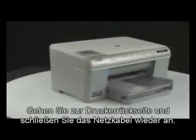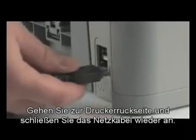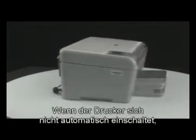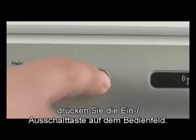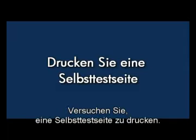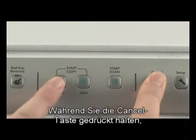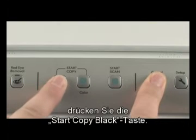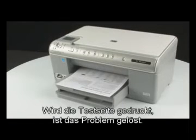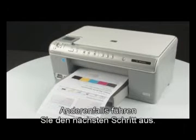Go to the back of the printer and reconnect the power cord. Go to the front of the printer. If the printer does not automatically turn on, press the power button on the control panel. Try printing a self-test page again: press and hold the cancel button, then press the start copy black button, and release both buttons. If the test page prints successfully, the issue is resolved. If the test page does not print, go on to the next step.